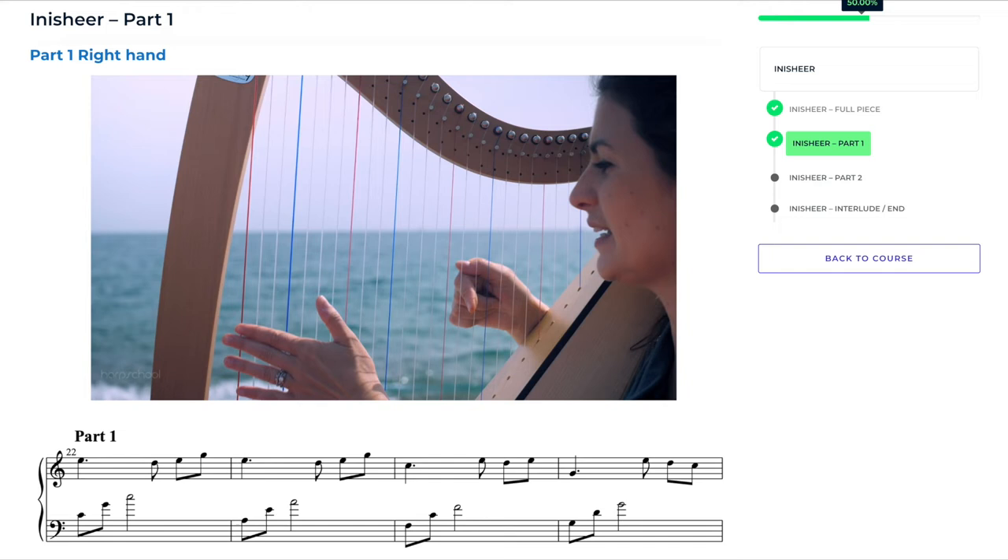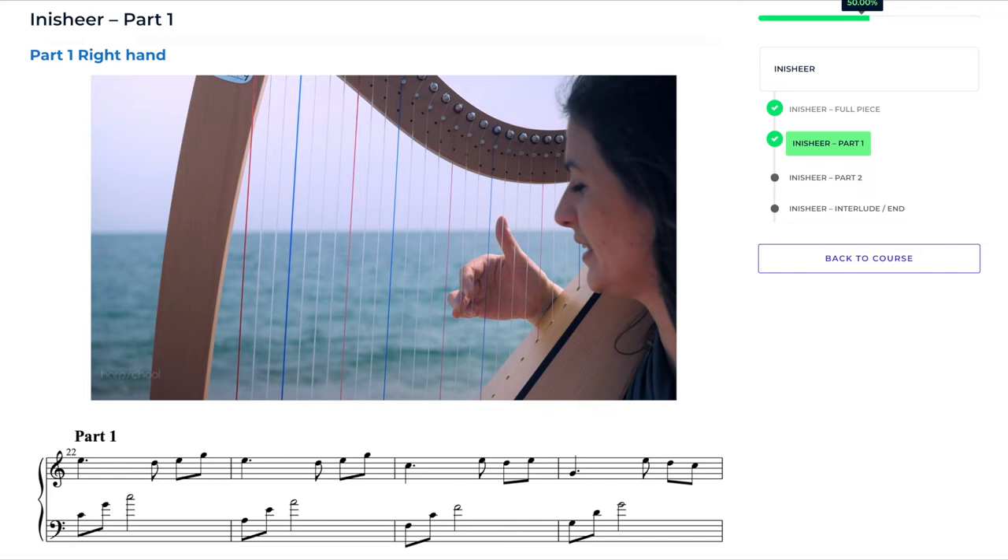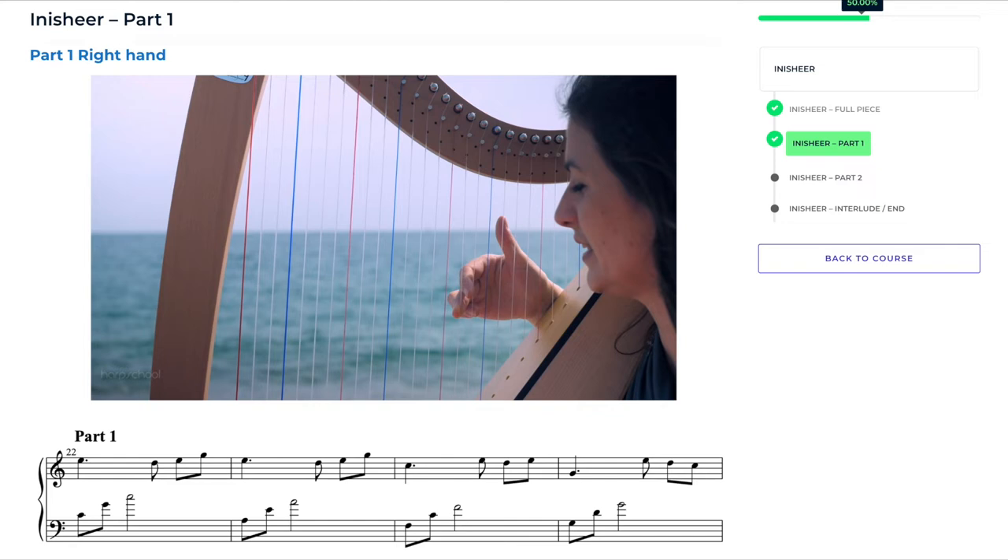If you do not read music, our lessons are explained by oral transmission. Everything is explained and detailed in video to facilitate learning by ear and without effort. For those who read music, the scores are displayed under the video for your convenience.